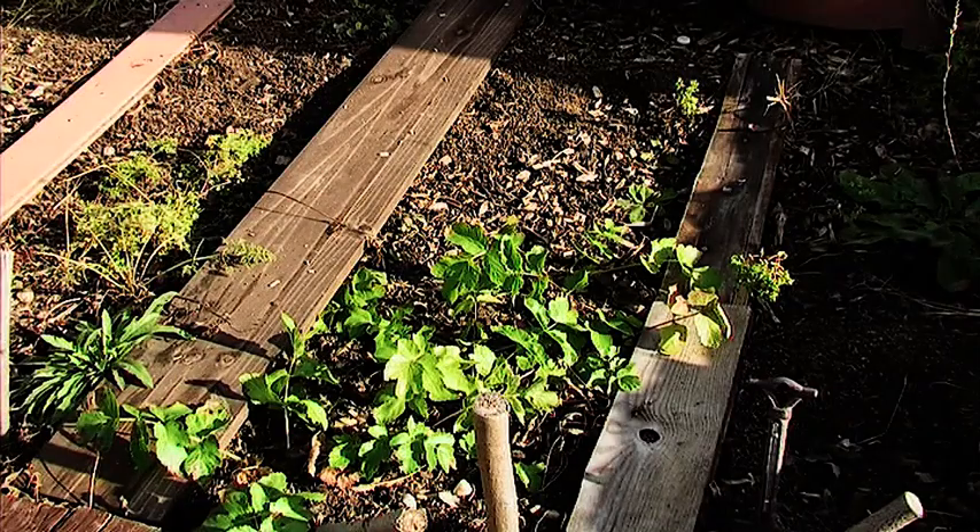There's the parsnips — hopefully they'll be ready for Christmas. I'm not quite sure what state they're in because we've not dug any up yet, but we will get some in just in case they're a bit naff.